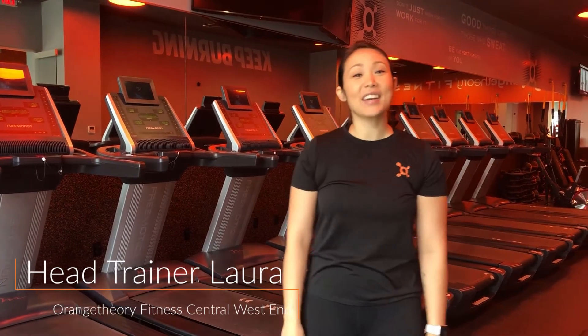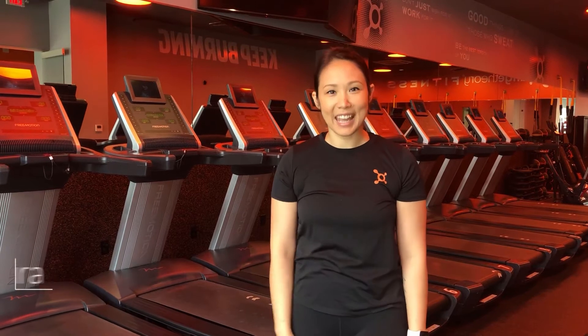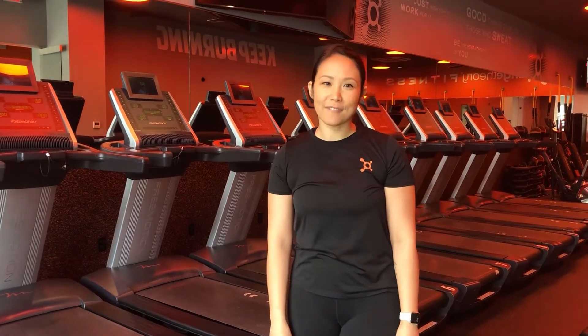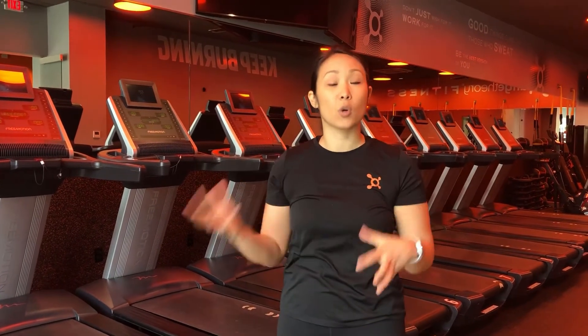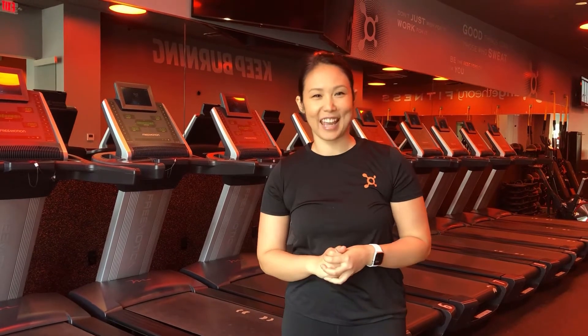Hi, I'm Coach Laura. I'm the head coach at Orange Theory Fitness Central West End. Congratulations on booking your first class with us. We're so excited to have you. I'm going to go over some expectations for your first class and some equipment basics so you know what to expect on your first day.